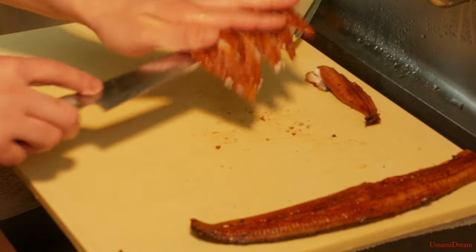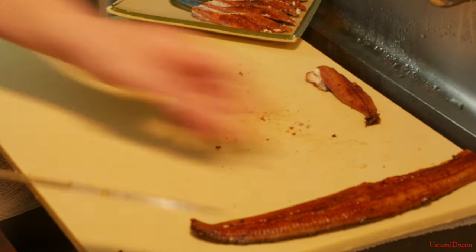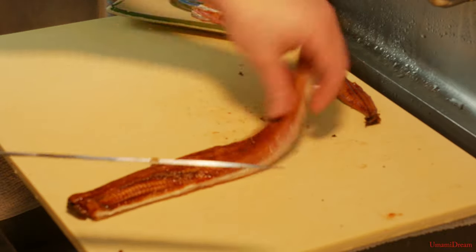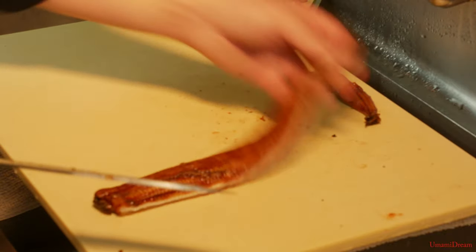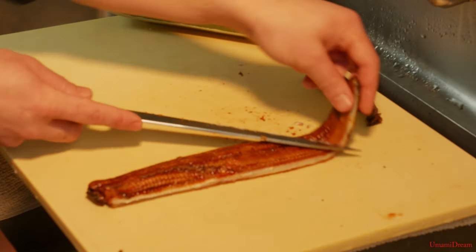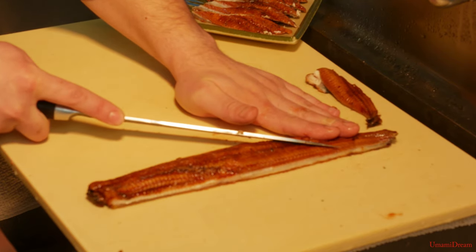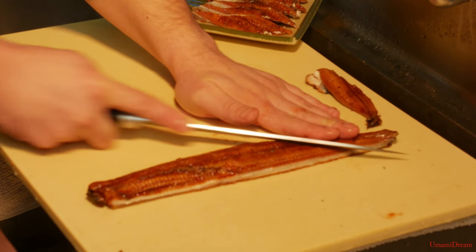We'll transfer our pieces to be used for nigiri to a tray, and we can start cutting the right side. We're going to flip this around so the head's facing us, cut it at the opposite angle that we did the first one, then take the tail off.